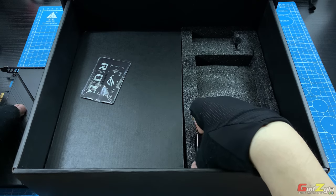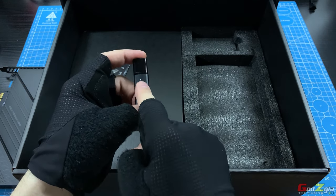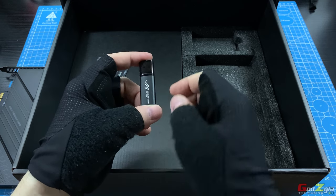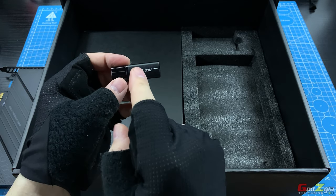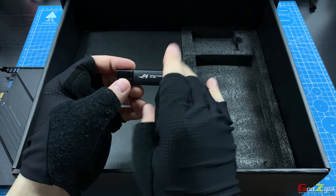Besides this, you will be provided with a thumb drive. Now if you purchase this board, please do not lose this thumb drive as I have measured the capacity — it's 25 gigabytes, which is pretty good. I've checked inside the content and it has all the drivers, Armory Crate, and so on.